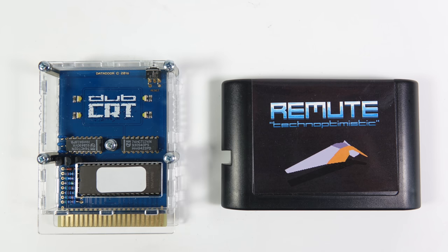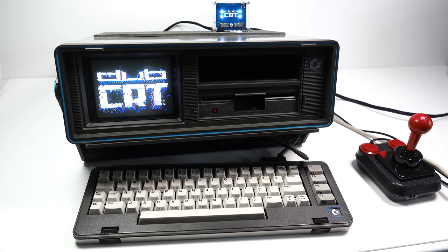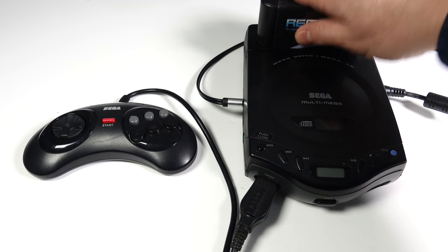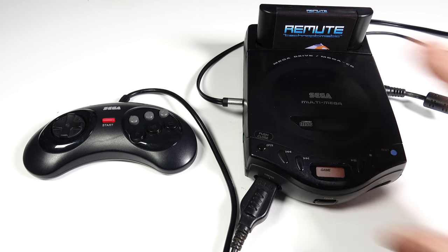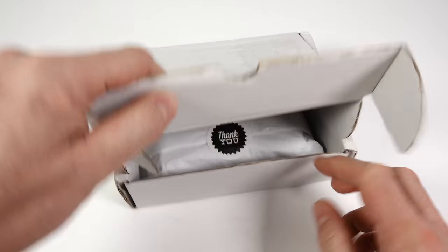Now of course you could quite rightfully claim that these aren't game cartridges because these aren't games, but I couldn't think of a better title for this video. If I just put 'music on cartridges' it could have been 8-track or something. But anyway, let's move on. We've got WCRT for the Commodore 64 — I'm going to be playing that on my SX64 — and Remute for the Sega Mega Drive. So we'll start off with that one.